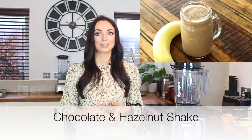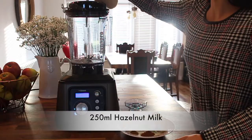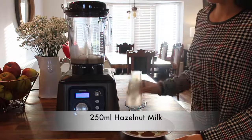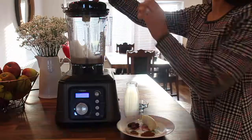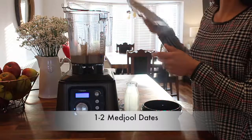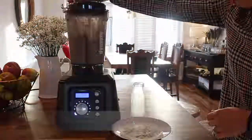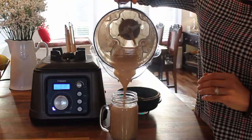My third smoothie recipe is a chocolate and hazelnut shake which I absolutely love. All you need to do is blend one cup or 250ml of hazelnut milk with a banana — again you can freeze it for a creamier smoothie — one to two medjool dates, one and a half tablespoons of cocoa powder and half a teaspoon of cinnamon. This healthy smoothie has been inspired by a chocolate spread and it honestly tastes amazing.